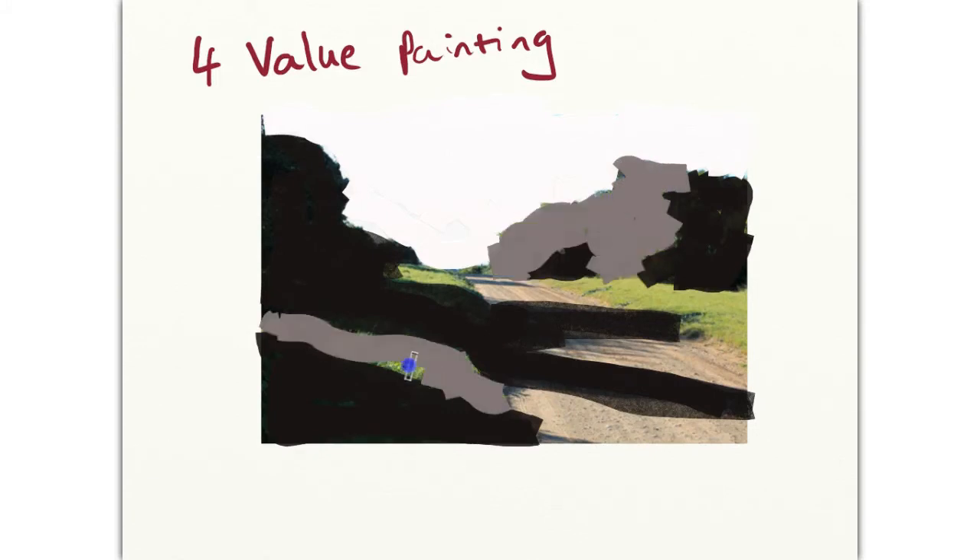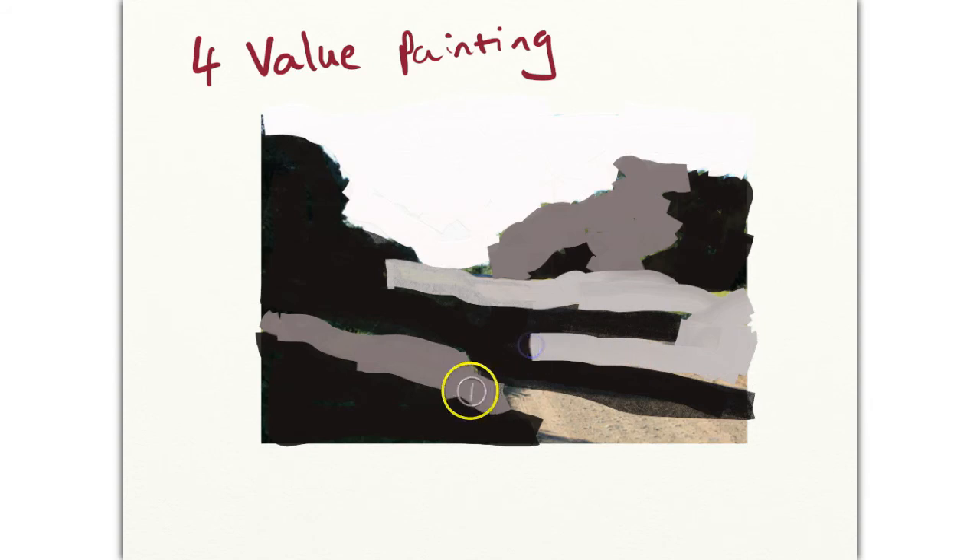The next step is to isolate two middle value areas. I've isolated in this case the darker middle value. Now we're looking for the next middle value, which will be lighter, but nevertheless not an extreme light to compete with the sky. So a lighter gray fills this in nicely.